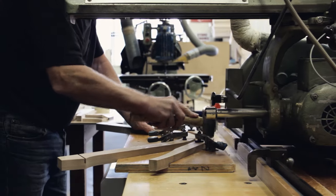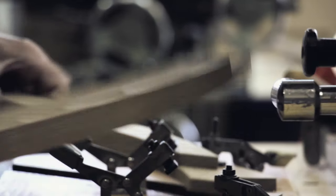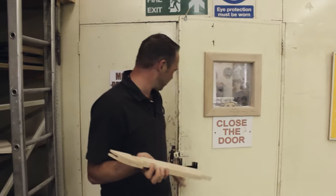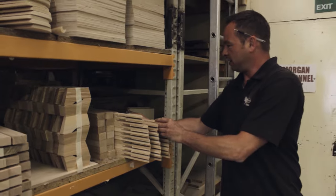The joints and trenches are then routed out. The finished components come out of the mill and are put onto this rack ready for sub-assembly in the detail area.